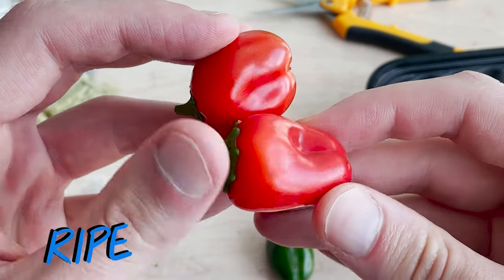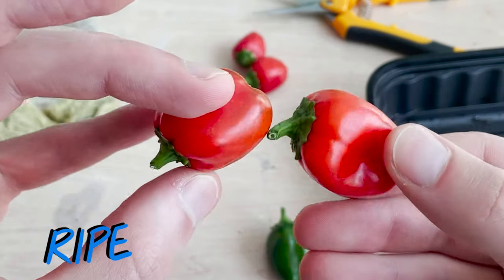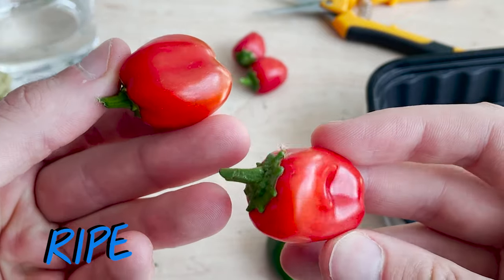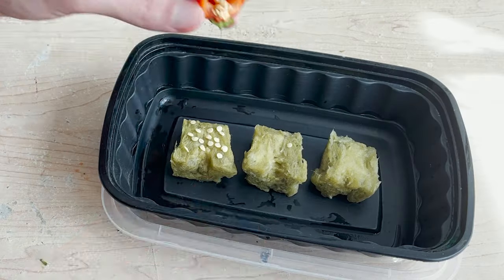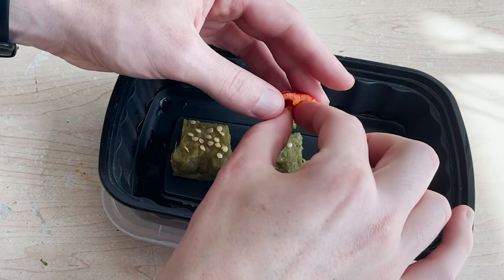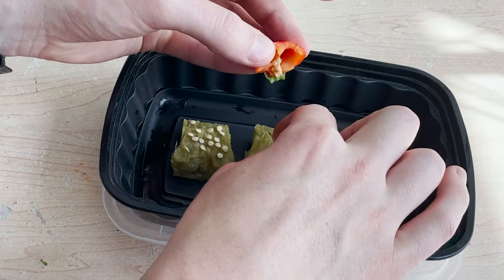The second group of peppers we'll be looking at are nice ripe peppers. They've fully turned color and are ready to eat. They have a juicy plump feeling. Again I'm going to take these seeds out and set them up on a rock wool cube.